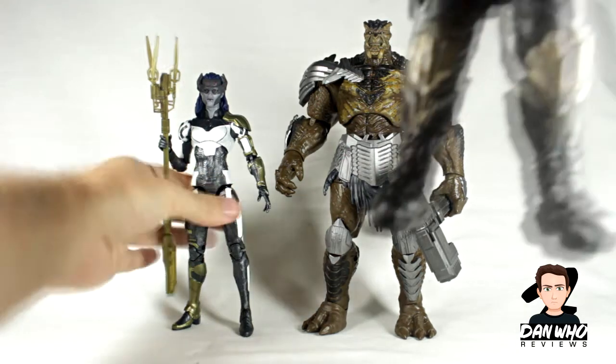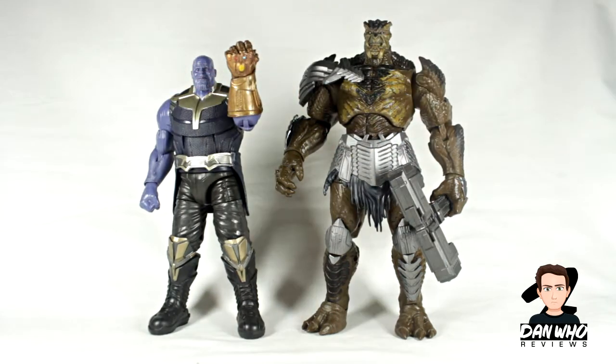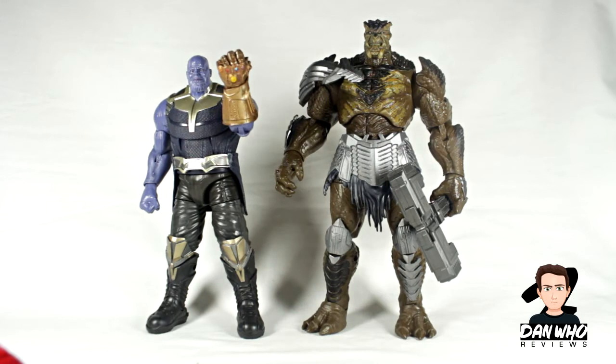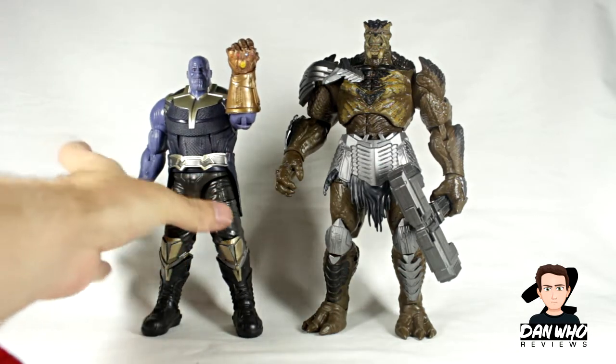Let's bring in Thanos just to show you how much of a beast Kull Obsidian is compared to Thanos. As you can see, he is shorter than Kull Obsidian, as he is in the film. And we're even getting a new Thanos — that Infinity War three-pack from the 10th anniversary line has given us a new Thanos with different face sculpts and an open-palmed Infinity Gauntlet.